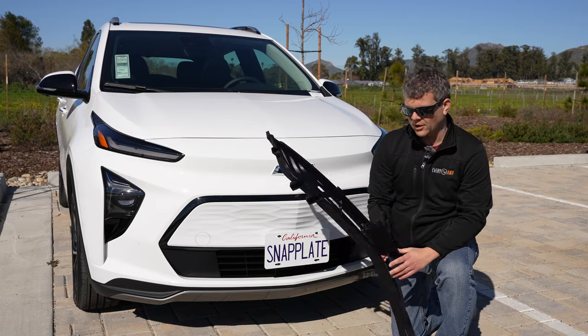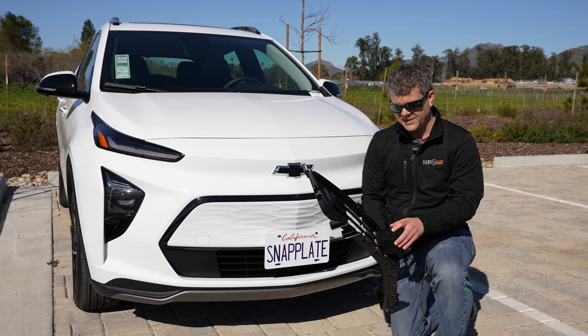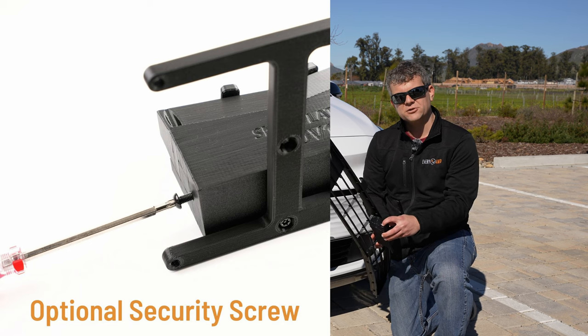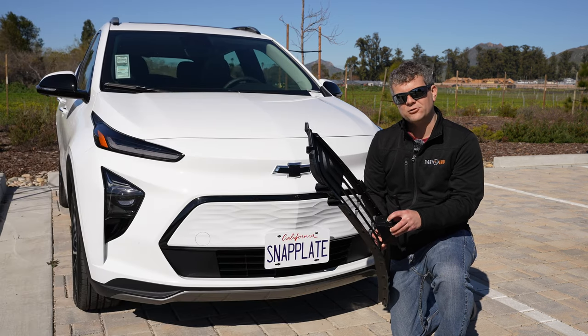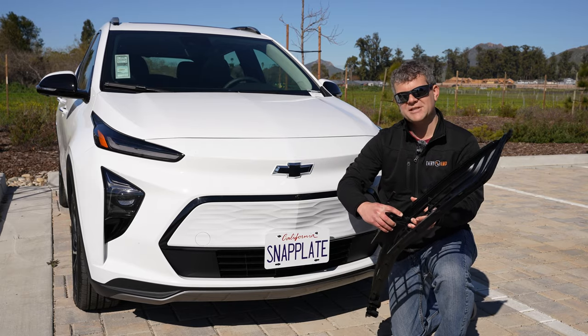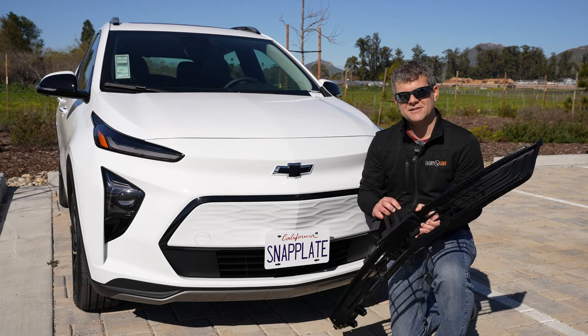If you leave it on for a long time, you may want to use the optional security screw. You can put the screw here — it comes with a Torx security screwdriver in the package. Then you try to push the button and it's locked in place; it's not coming off.